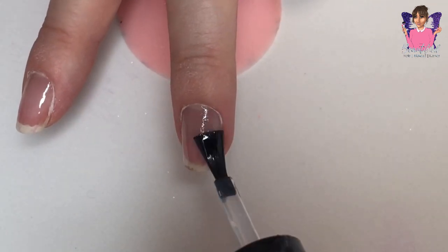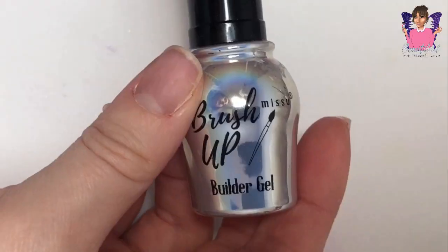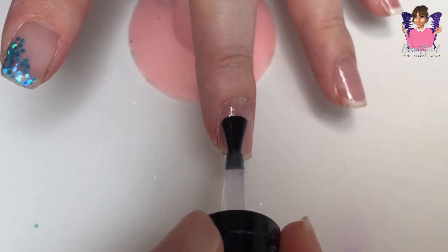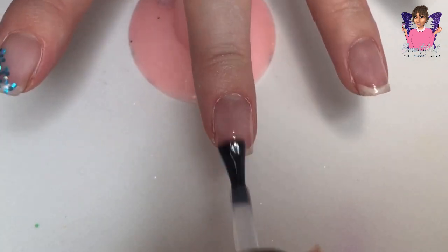On my middle finger I went in with a little ombre design using one of my diamond glitters. I love the effect and I love the colour of this diamond glitter — it's absolutely gorgeous.